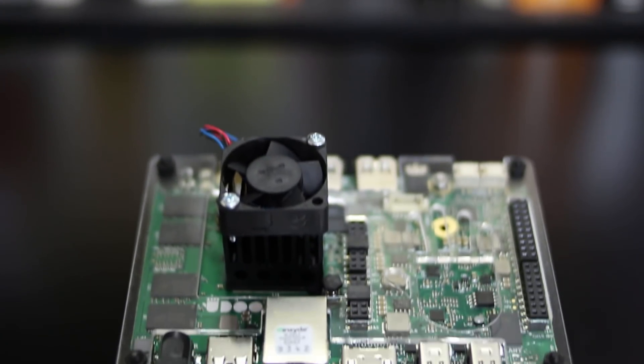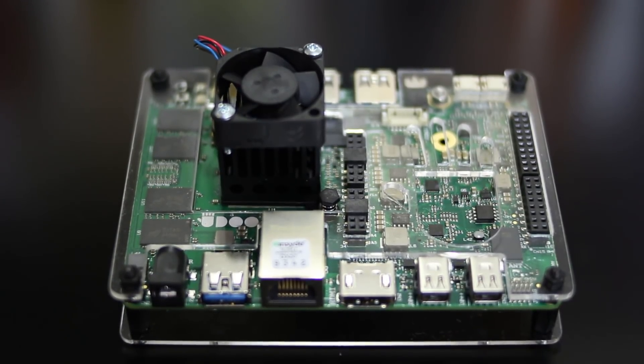It has four different models. The model we're gonna be taking a look at is the Ultra, which is the highest model they sell, but they also have a Basic, Advanced, and Advanced Plus. For the project we're gonna be working on today - turning this into a virtual machine server - I would recommend either getting the Advanced, Advanced Plus, or the Ultra. The Ultra uses a Pentium and has 8 gigs of RAM.